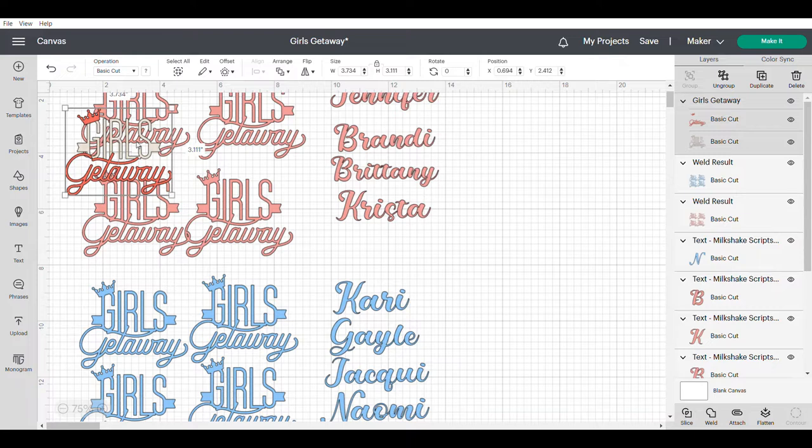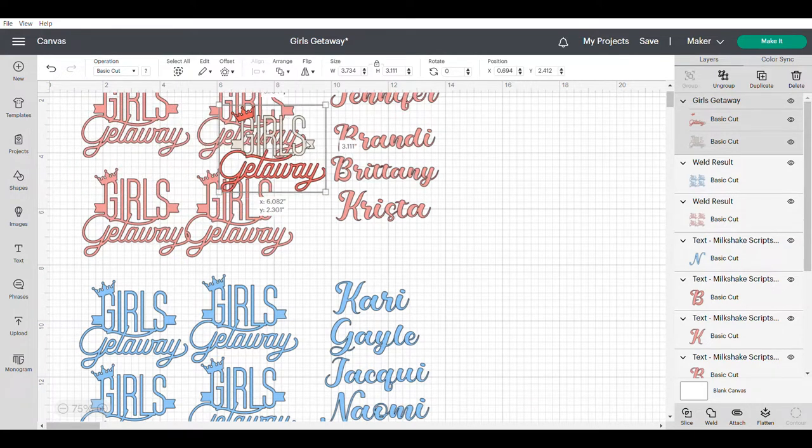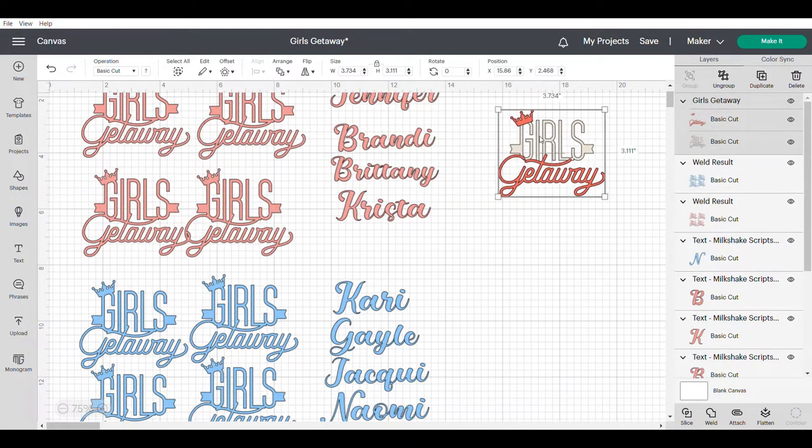As you can see it shows up in the top left hand corner. I'm just going to move it over here so it's out of the way of all the other ones. The very first thing I'm going to do before I do any editing or changing of colors is click on that, make sure it's selected, and I'm going to go down and choose weld.